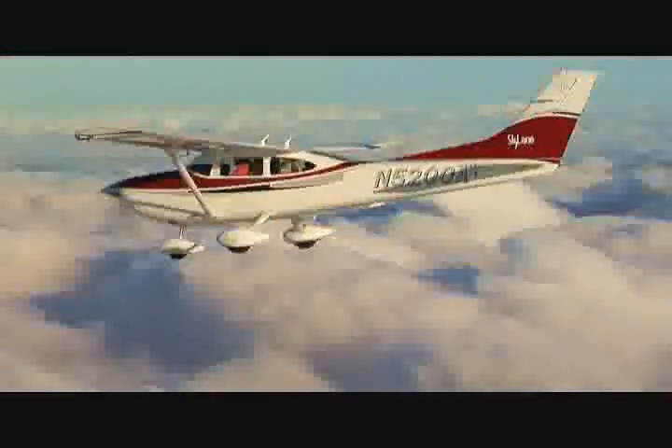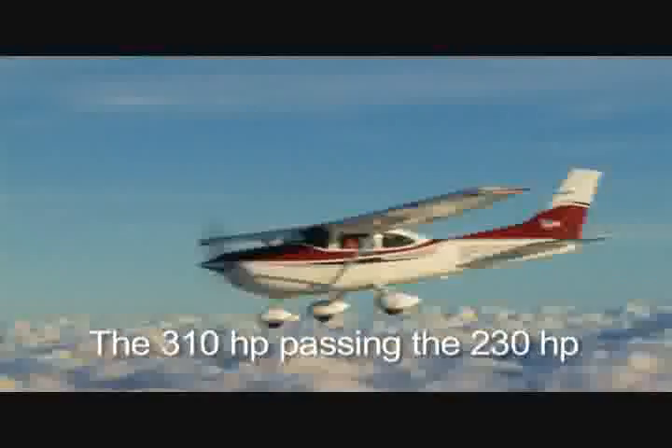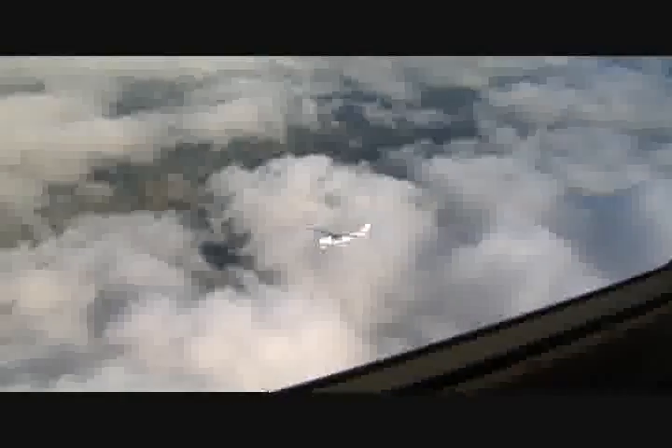They would do some flybys in the air, and it was impressive to see just how much more speed this airplane has than the standard Cessna 182. We passed Tom with Tom going straight and level while we passed him in a climb — and it still continued to accelerate, out-climb, and out-cruise Tom every way that we tried. The airplane is just fantastic in performance.